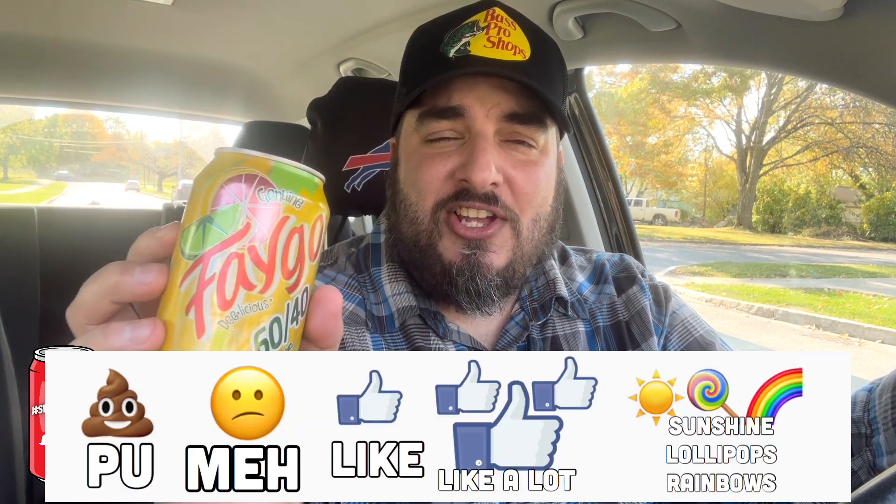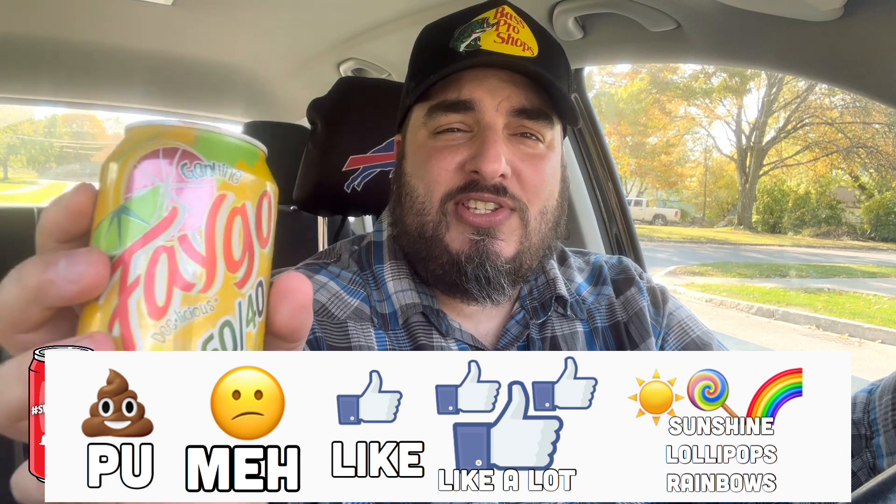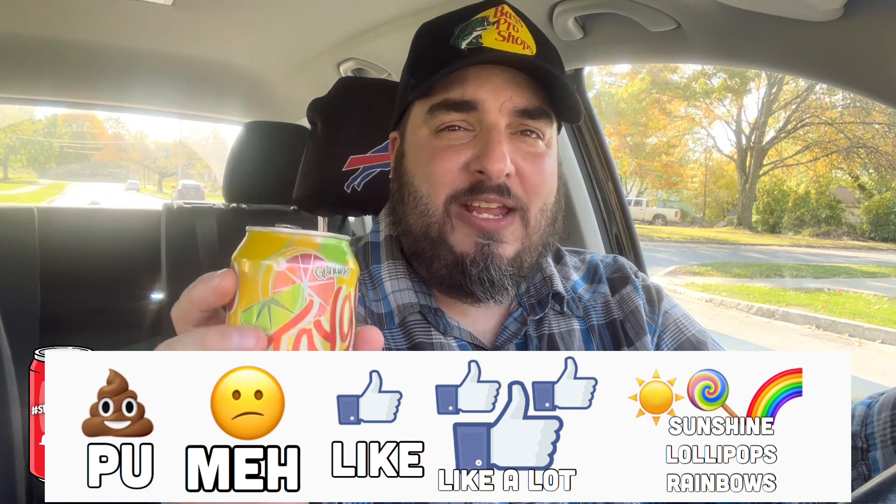Kind of reminds me of Cactus Cooler. If you've had Cactus Cooler before on the West Coast, I'm getting a Cactus Cooler vibe. This is good. On a scale of P.U. It Stinks to Sunshine Lollipops and Rainbows, I'm going to give Faygo 60/40 a solid 'I like it.'